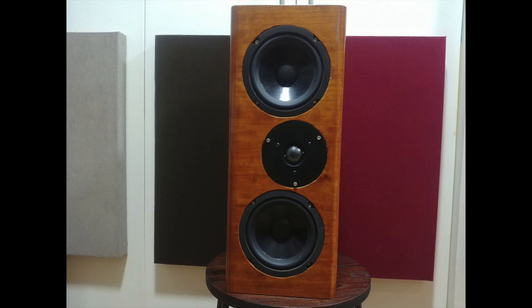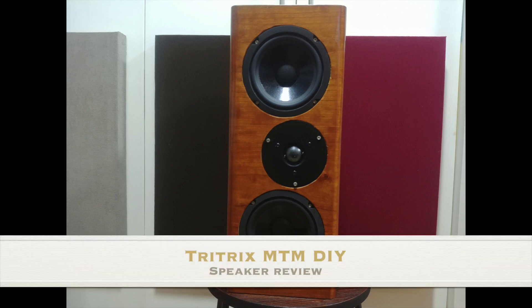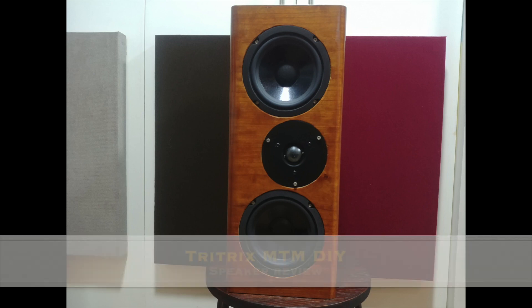Hi guys, this is TheAudioFool and for today we're going to review the Tritrix MTM DIY Speakers from Parts Express.